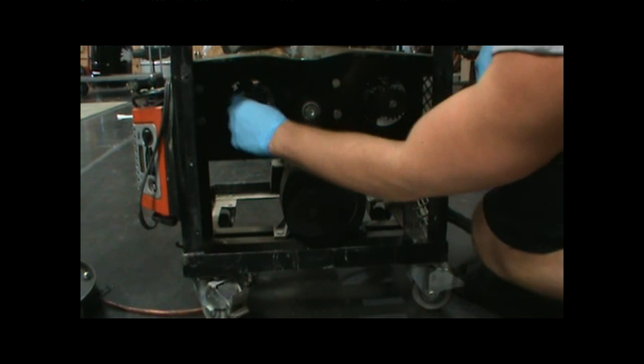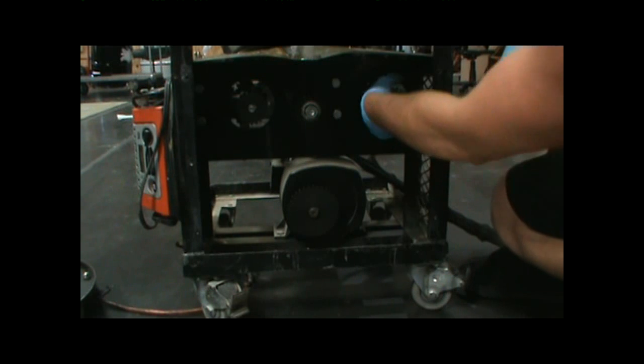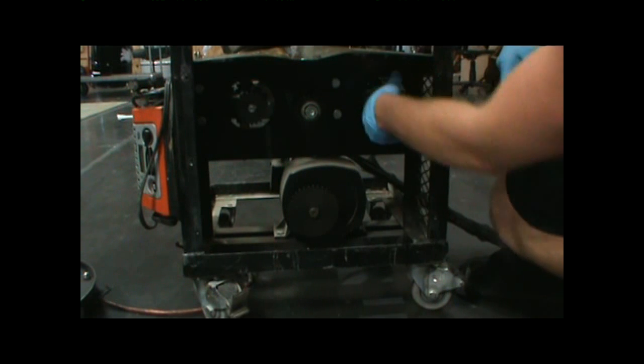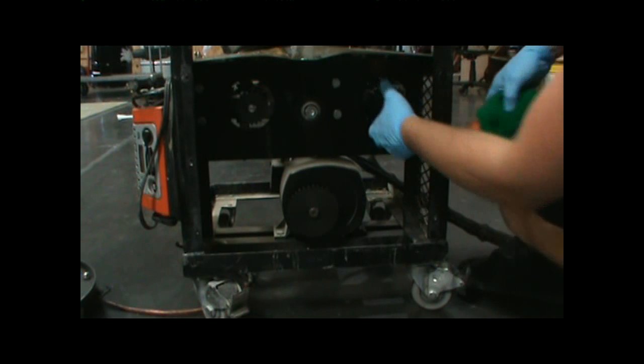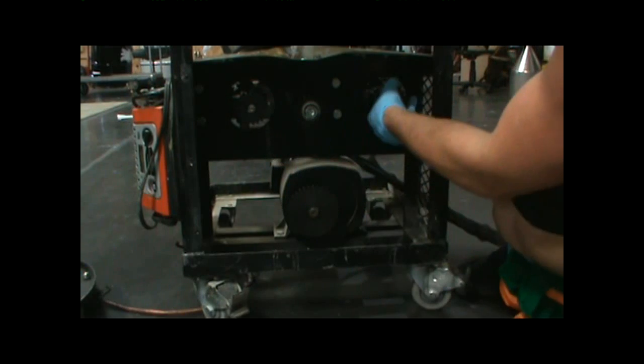The B pump is turning freely. Now let's check the A pump — not so easy to turn. Even though the electric motor was able to turn it, I cannot turn it by hand, therefore I'm going to remove it off the machine and rebuild it.